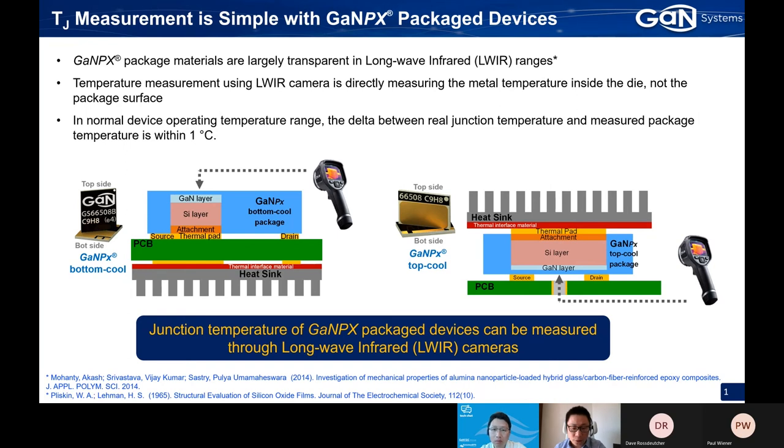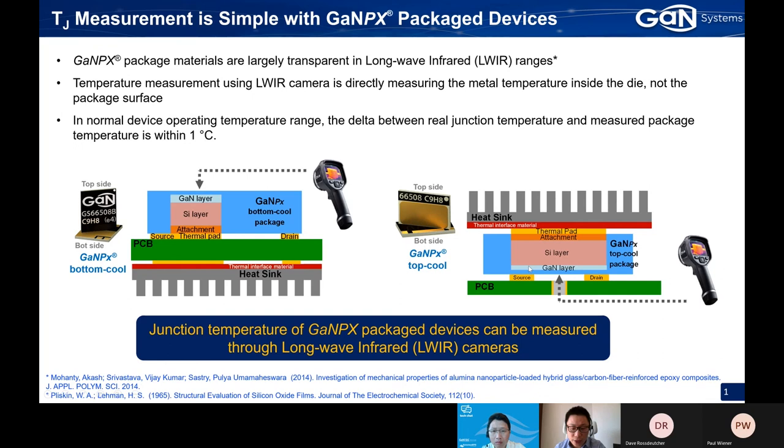In the normal device operating temperature range, the delta between the real junction temperature and the measured package temperature is within one degree Celsius. So you can just consider the measured package temperature as your final junction temperature. We verify this by heating up the device with DC current and measuring the device VDS and drain current by digital multimeter. We know the RDS on value, and using the RDS on value and its temperature coefficient, we get a calculated junction temperature. The calculated and measured junction temperatures agree with each other pretty well.